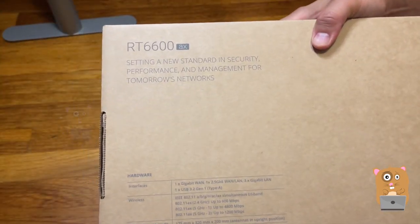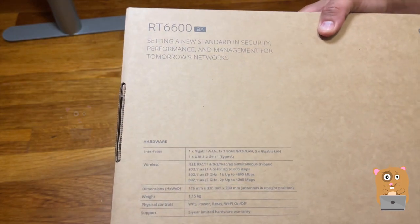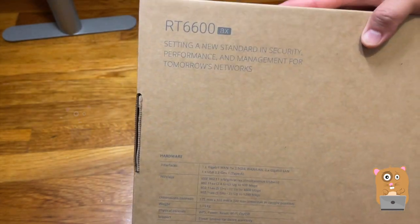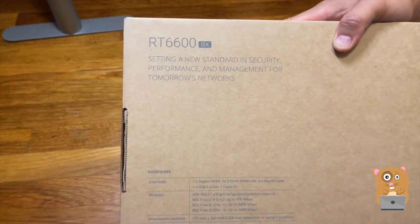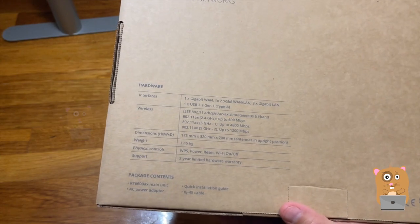A few months ago I switched over to a different brand mesh network router. That one was okay — it is very powerful — but I have kids, and from my experience, the Synology one has just much better parental controls.